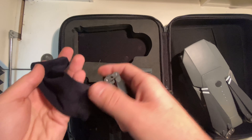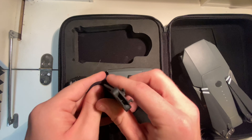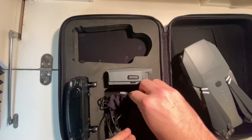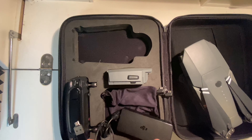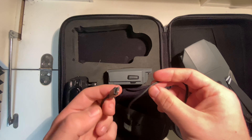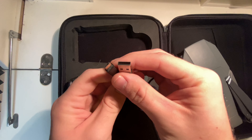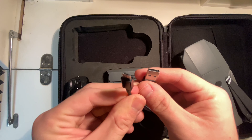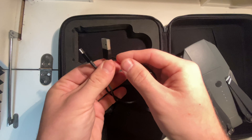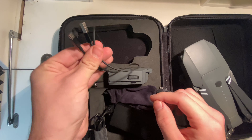It also comes with a nice linen bag — not cheap stuff. There's also a cable here; I'm not sure if it came with it or not, but it's a USB Type-C. There's no branding on it so I don't think it came from DJI — the previous eBay owner included it.